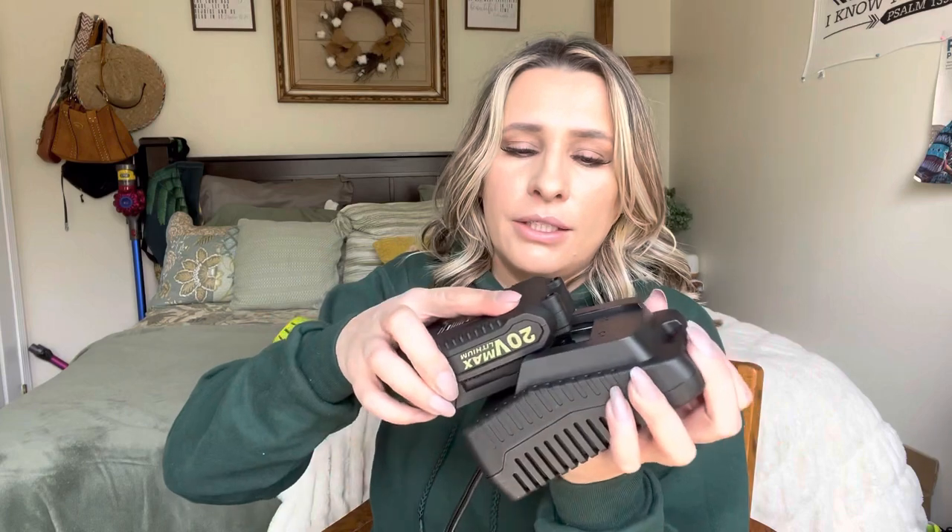You can switch them around depending on how long you need to use your leaf blower. To charge these, all you do is grab this, slide it in, plug it in, and as you can see it's red while charging. When it's fully charged it'll turn green. To take them out, you just push this right here and it slides right out.